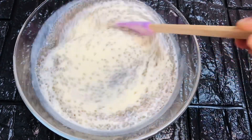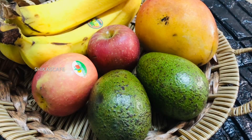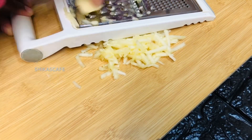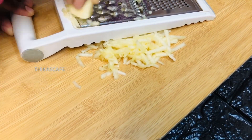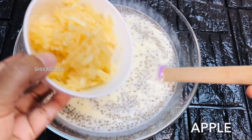It tastes so good. Let's try it with chia seed. Please try to make it with the apples. Let's try it with the apples — when we make it, we can make it with apples.